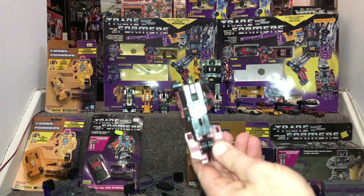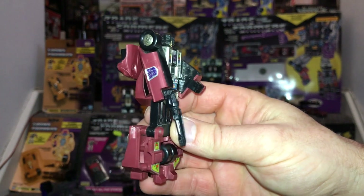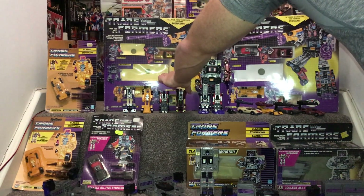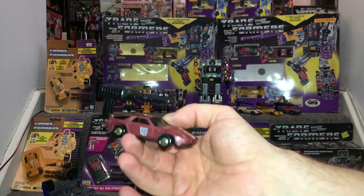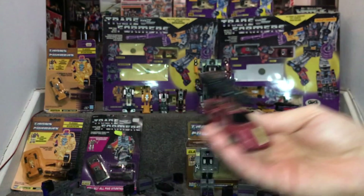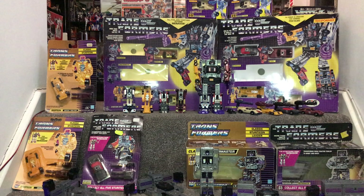Wild Rider was of course a Ferrari. Now we've got Dead End - he's a Porsche in his alternate mode. Very very basic transformations and basic robots, but the gimmick they were going for is the fact that they were known in Japan as Scramble City robots - they were able to mix the limbs up. Breakdown could be an arm or a leg, and he could combine with any of the other combiner leaders.